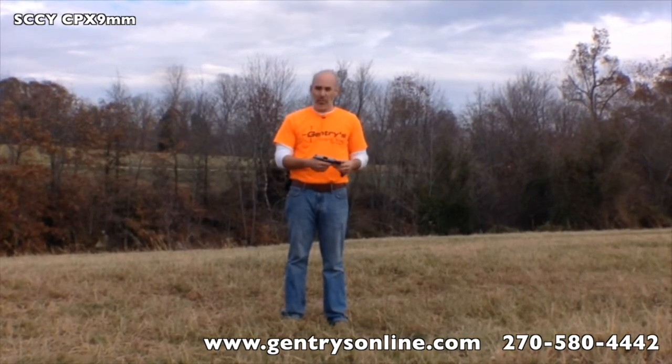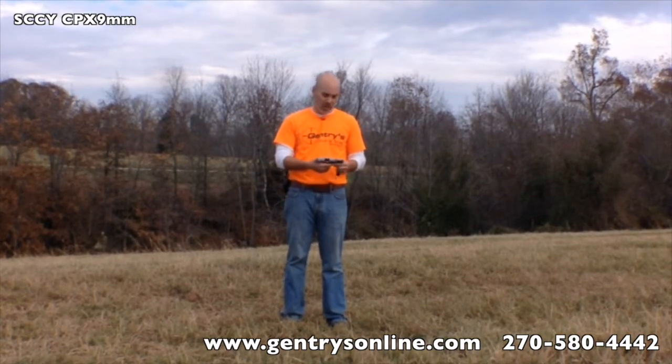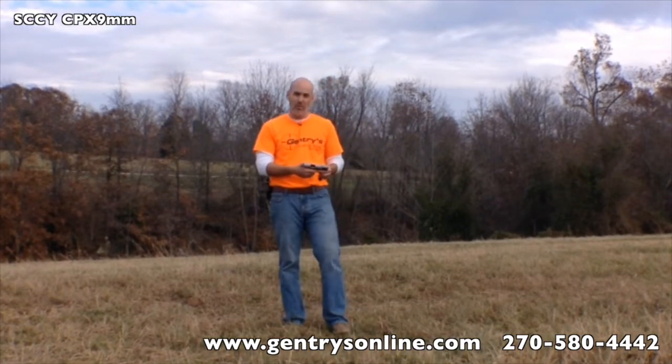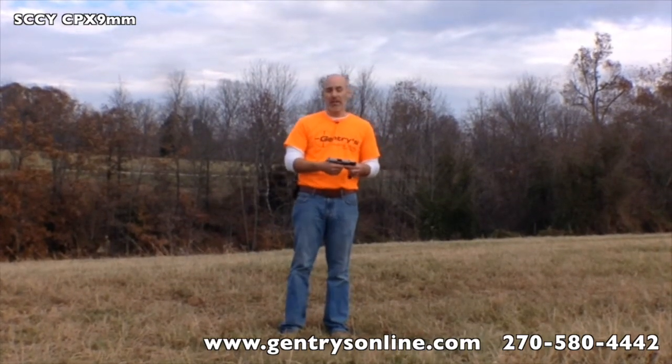We're going to wrap the review up. Overall, I'm very impressed with the gun. It feels nice, it shoots nice. The trigger pull is not bad enough that it makes you pull off target. So we're going to get back in and wrap this review up.